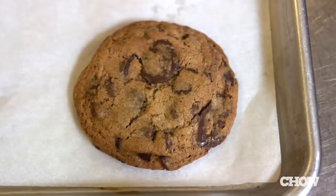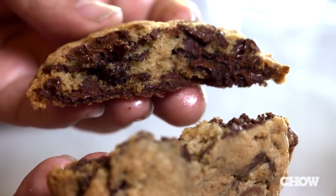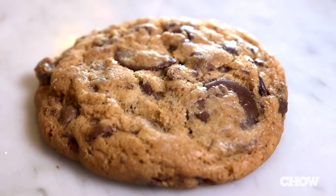If you've done all of these things right, you're going to have a cookie that's uniform in size, ooey and gooey, packed with chocolate, with a nice chewy texture. It's that perfect chocolate chip cookie that you've been dreaming about.